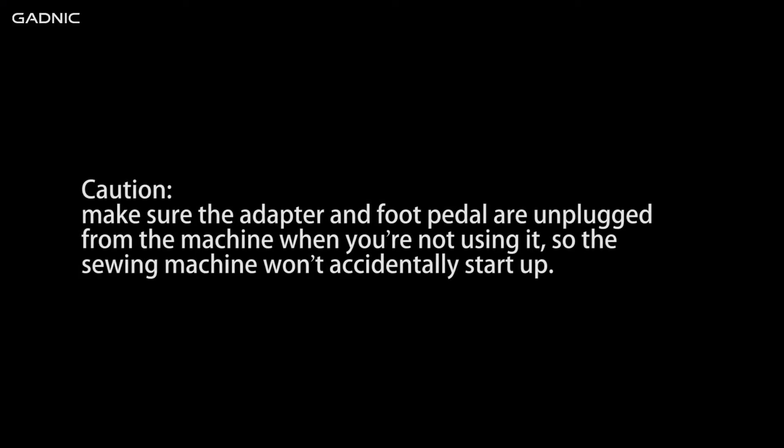Caution: make sure the adapter and foot pedal are unplugged from the machine when you're not using it, so the sewing machine won't accidentally start up.